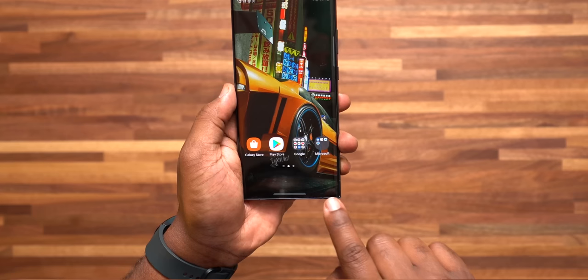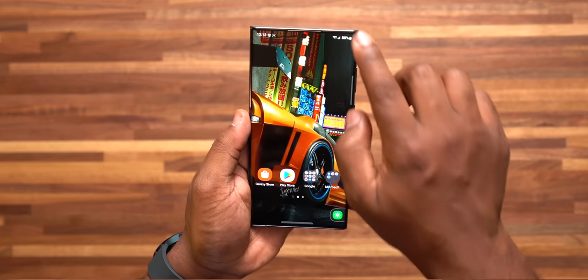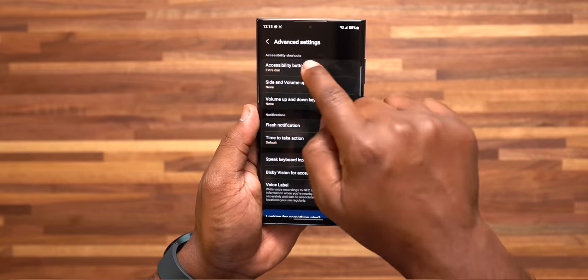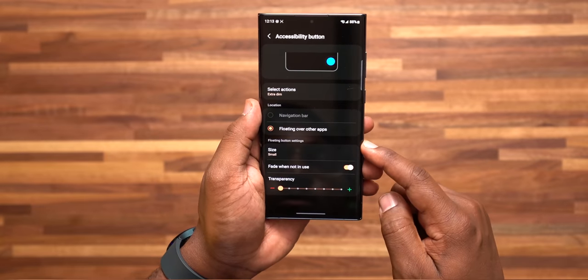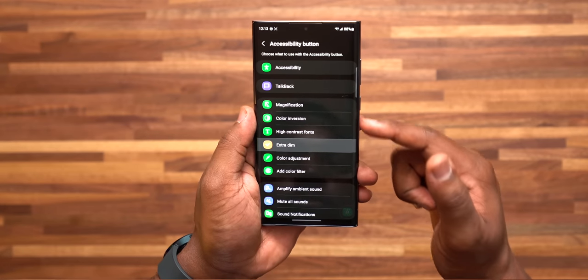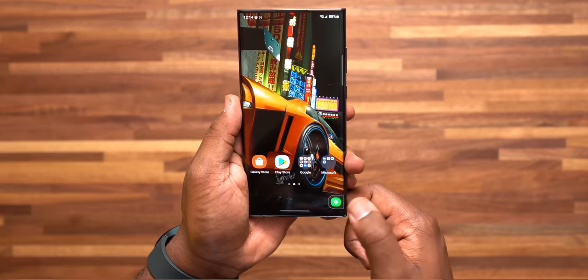Number 2 is a kind of hidden button you might not even know existed on this smartphone that you can set up and customize on your home screen. Go to settings, Accessibility, Advanced Settings, Accessibility Button, and select the action you want assigned to it. I personally like to set mine to Extra Dim, because this is a quick way to dim my phone screen at night so it doesn't blind me.